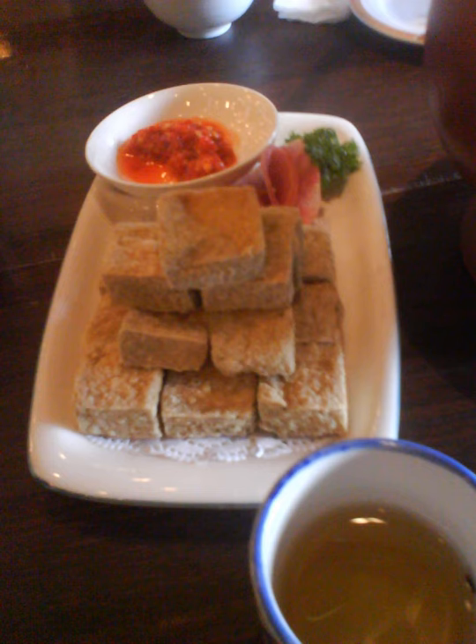Stinky tofu is a Chinese form of fermented tofu that has a strong odor. It is usually sold at night markets or roadside stands as a snack, or in lunch bars as a side dish, rather than in restaurants.